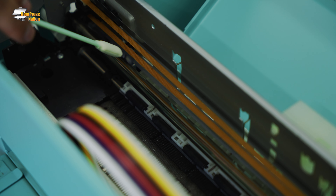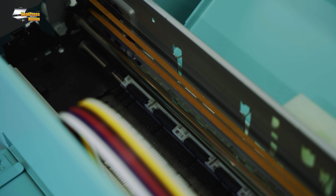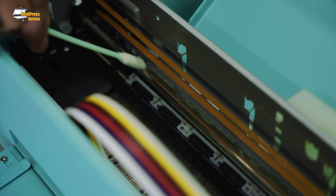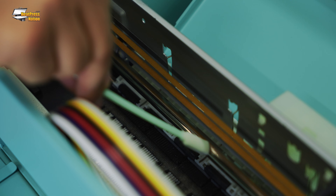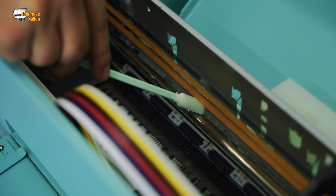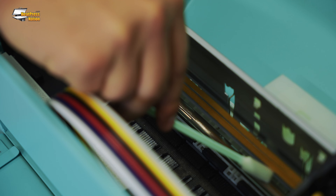We also want to grease these rails — this is what allows the carriage to move back and forth. Go ahead and apply just a little bit here and grease this up, which will allow the carriage to move more freely.